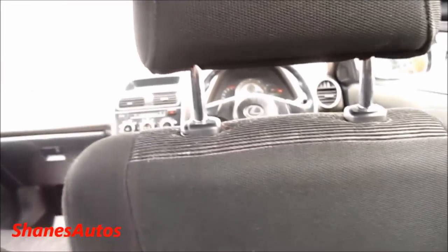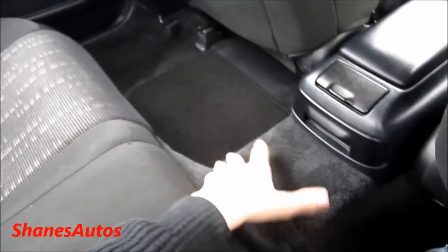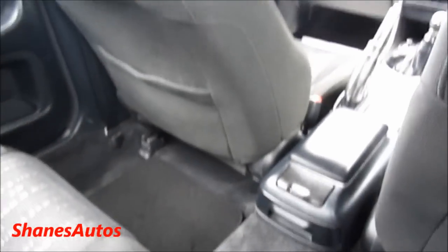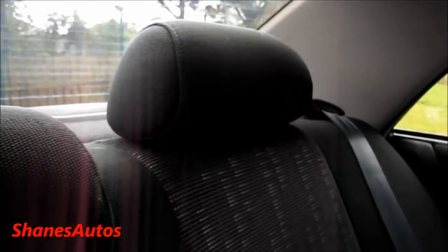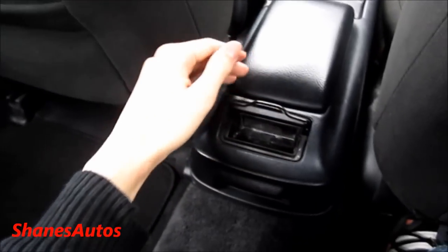Legroom is a little tight, but it's not too bad — the driver's seat has been moved back a little bit in this car. The headroom is quite good as well. It does have a center seat here, but as you can clearly see by the transmission tunnel, not many people could sit there as there would be pretty much no leg room to spare. It does have a center armrest, as well as adjustable headrests. Very good rear visibility.